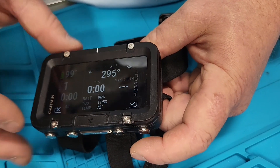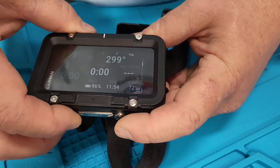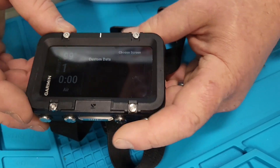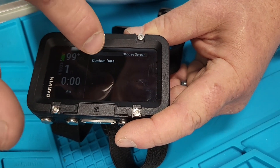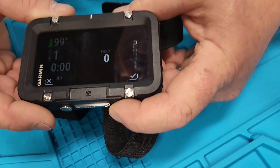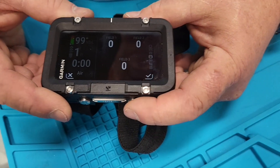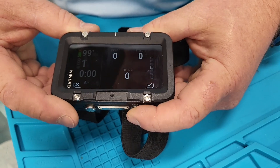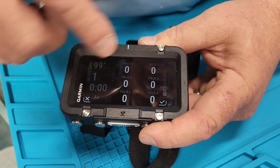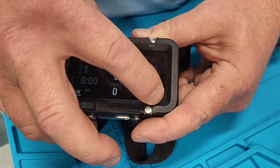I'm going to add new and custom the data. We can choose the custom data layout and we have the ability to have a one-field, two-field, three-field, a three-field set up with a bigger bottom, four-field, five-field, and six-field layout. These fields can be anything you want — you pick the field and hit check.